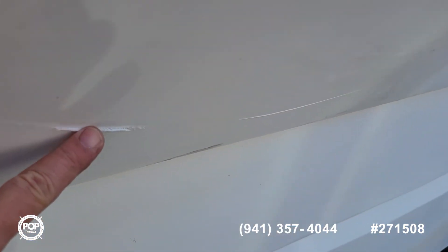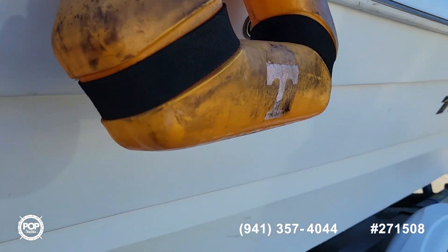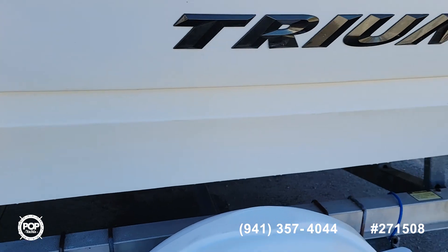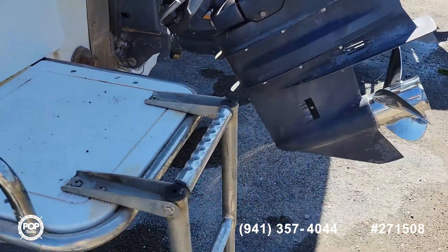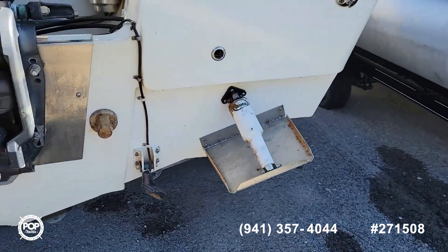There are a couple little marks on the outside. This is the port side. You've got an aluminum factory trailer. There's also a ladder.